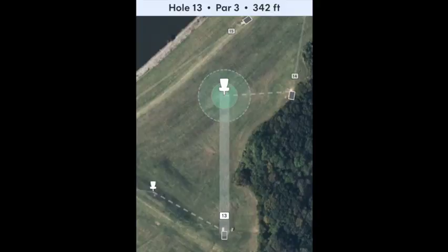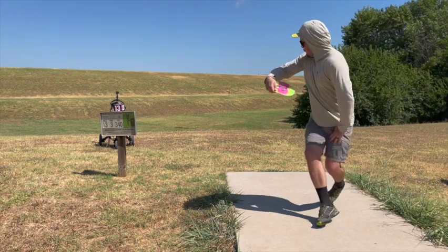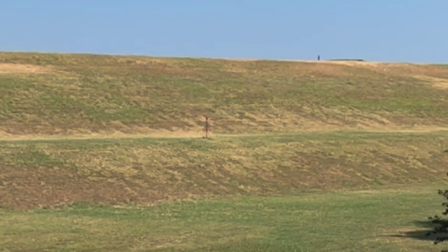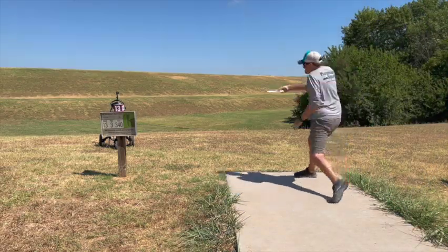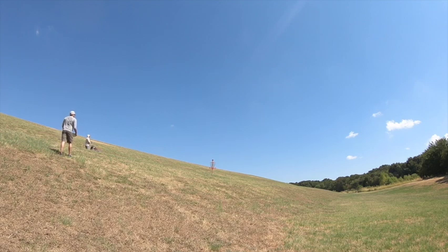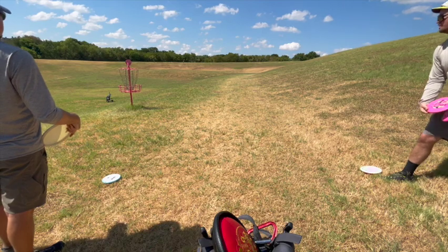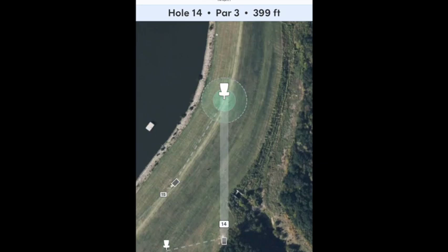Hole 13, par 3, 342 feet — you're throwing across this little valley. The basket is exactly level with you on the edge of the dam. There's about a 10-to-15-foot-wide service road on there. These dams are steep — these next few holes the rollaway risk and just the amount of elevation you're having to throw up and down is no joke. That's why I laid that up: I didn't want to have to walk back down that hill and then putt back up it.